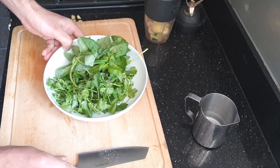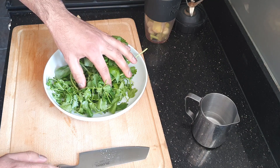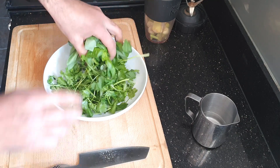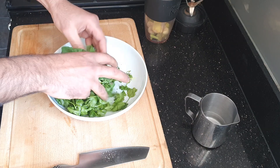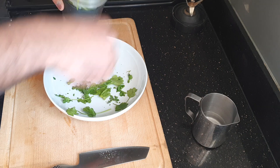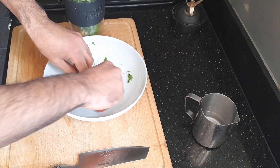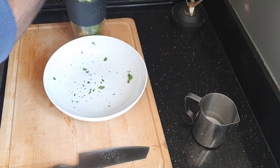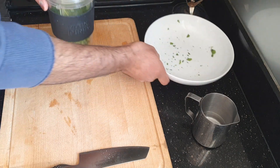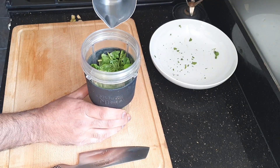And what I've got here is 30 grams of basil and 30 grams of coriander with the stalks on. Just squeeze it in there — this is what's going to give it that green colour. And then to this, I just want to add 100 millilitres of water.